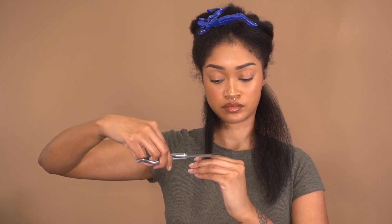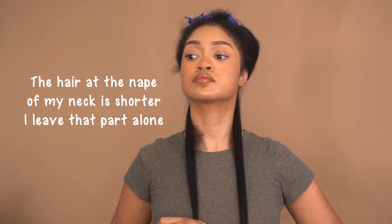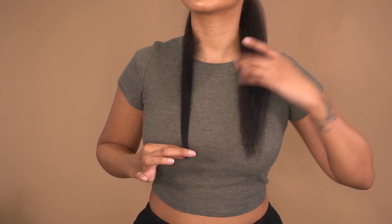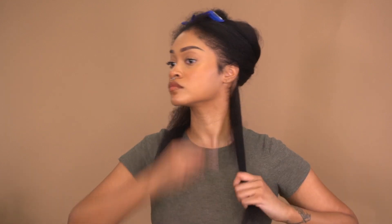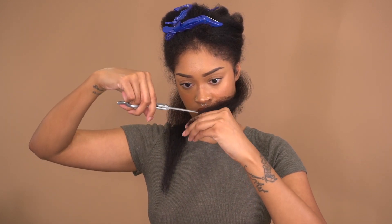I have to address the elephant in the room — that one section that's a little bit shorter is a combination of baby hairs and when I took my faux locs out I accidentally cut my real hair. It was mortifying but it wasn't a lot. Next time I do faux locs I'm definitely going to make sure I get a color that is not exactly the same as my hair, because the kind I got was the exact same color and texture.